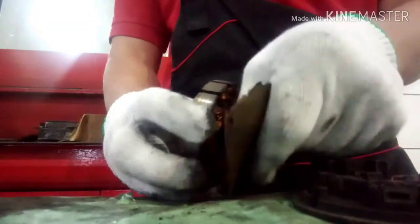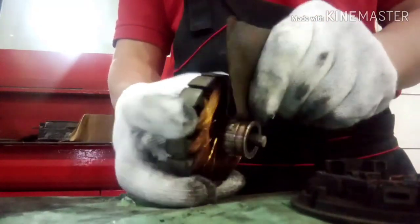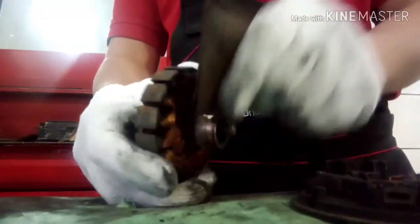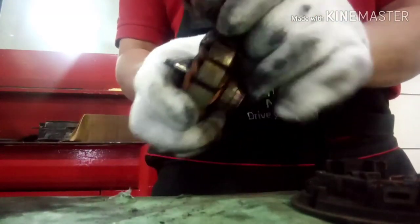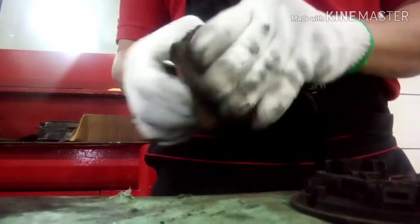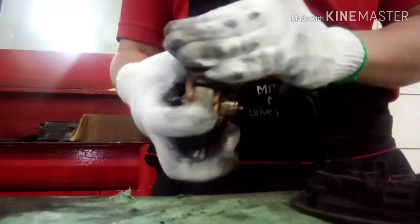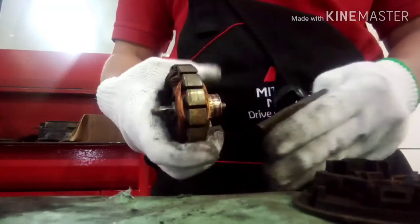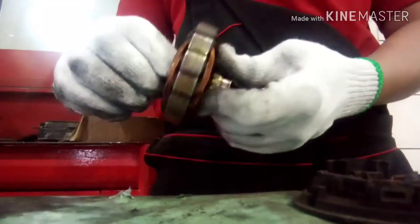That part I am holding is called the core winding — the magnetic core winding. You have to clean the parts before assembling. Just make sure the condition is okay. You can see it is almost properly clean now.